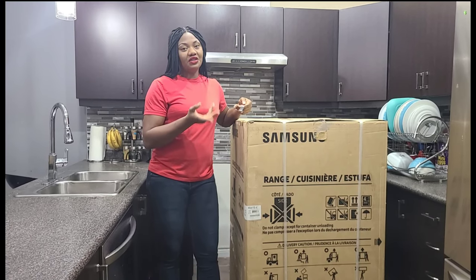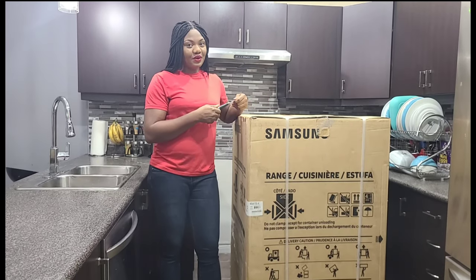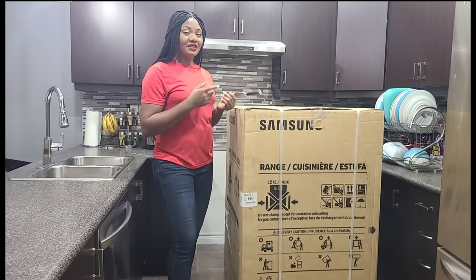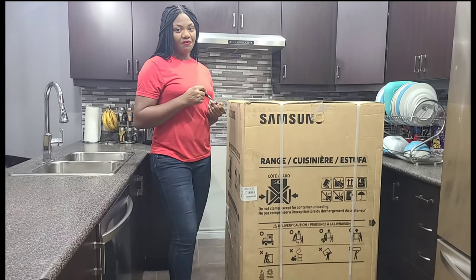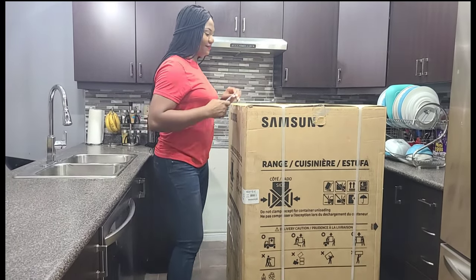I decided to change my stove to an electric one to see if my bill would reduce compared to when I was using gas. When the bill reduces I will update you guys to see if it's better to use an electric stove instead of a gas stove. Come on guys, let's start with the unboxing today!